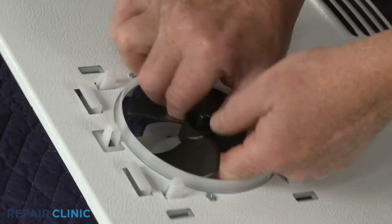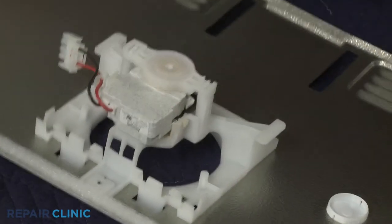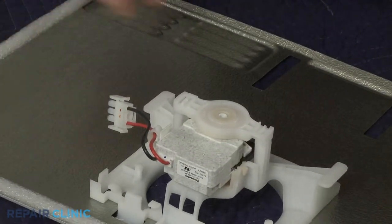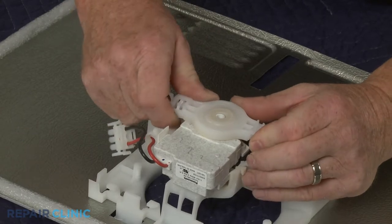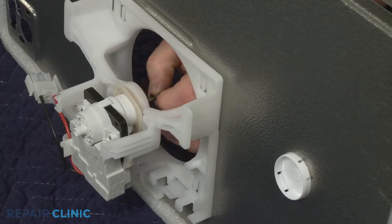Pull off the fan blade. Rotate the rear motor retaining grommet counter-clockwise to remove. Slide off the washer and remove the motor.